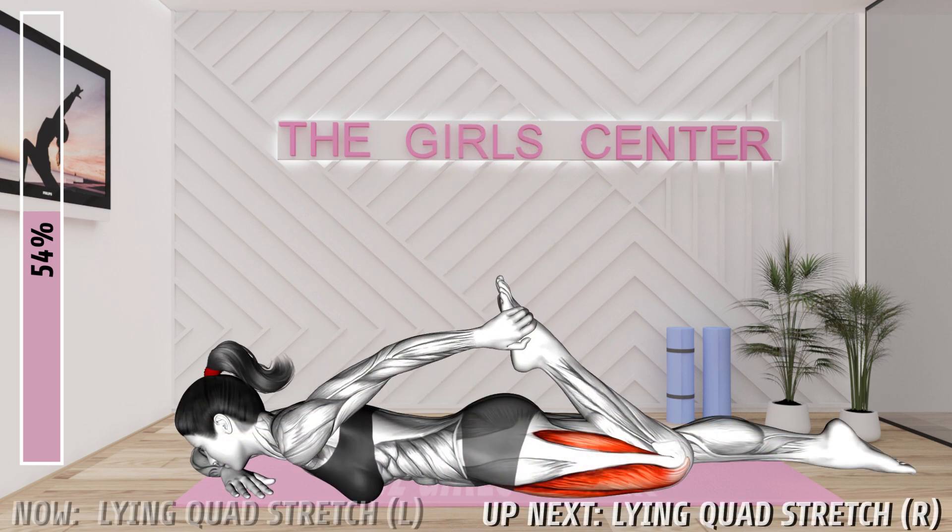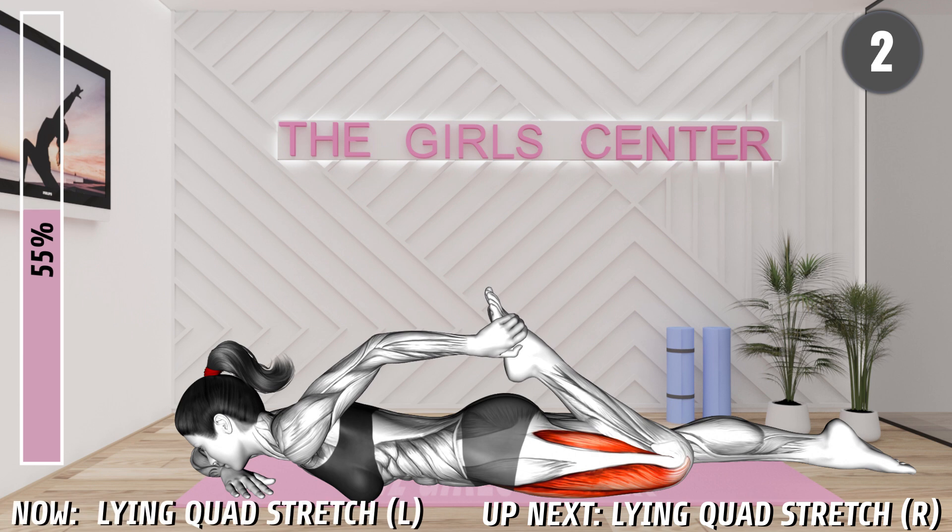Next exercise, 3, 2, 1, begin. Lie in a prone position. Support your head with your right hand. Bend your left knee and bring your heel toward your buttocks. Hold the ankle with your left hand and press it even closer to you. Press your pelvis down to increase the stretch. Hold the position. 20 seconds.